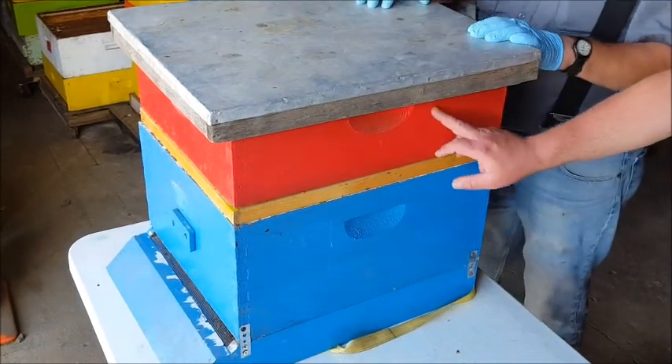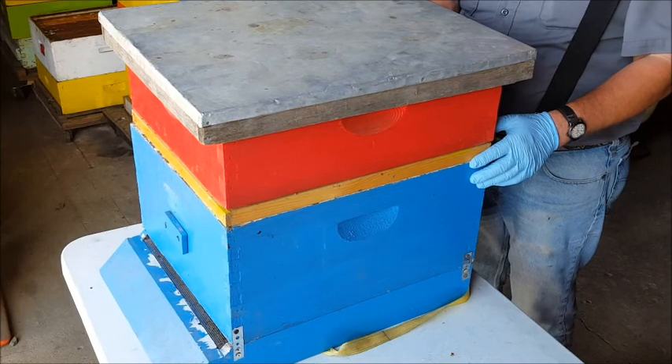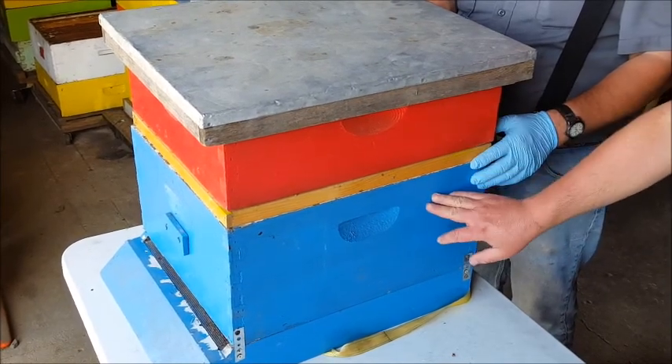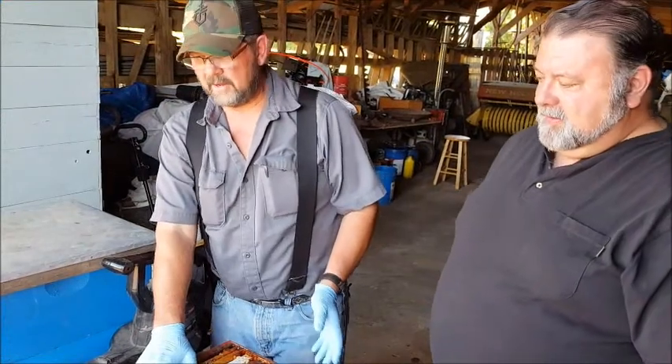We've got it in between our honey super and our brood box — it's right there. We'll come back in a couple of days and most of the bees that were in the honey super will now have exited out. You don't want to leave this on for too long because the bees will figure out how to get back in.